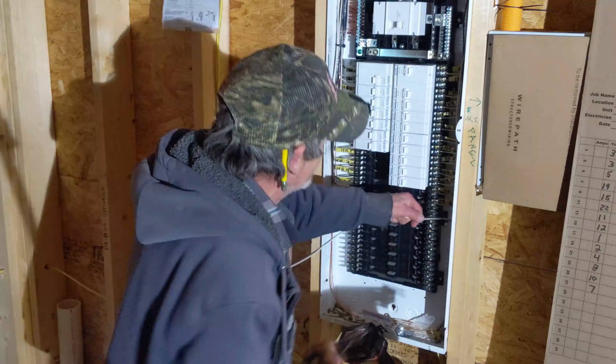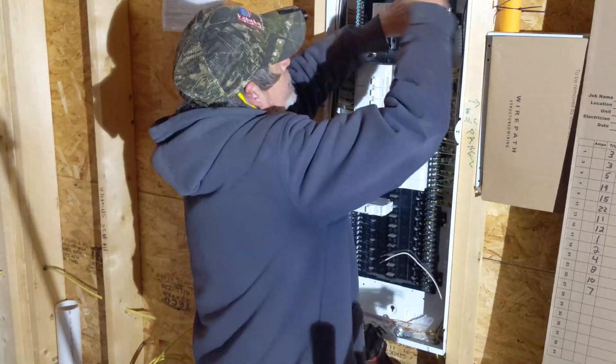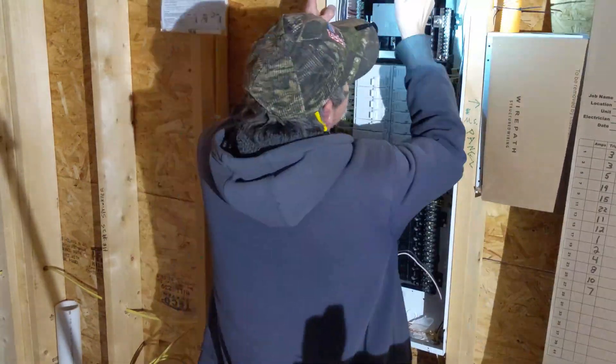Two: expert field leadership, like Randy, who's been an electrician for over 30 years, has operated his own business, and is now leading our team in the execution of this work. Three: attention to detail — it's got to be beautiful, it's got to be right the first time, no ripping out drywall later. Regardless of the complexity and the requirements to interface with other trades and new technology systems, it's got to be right.